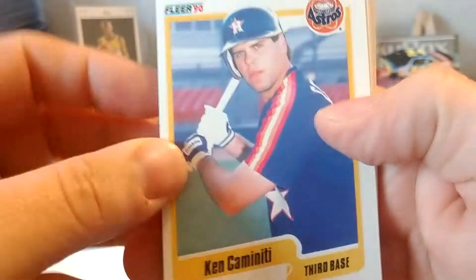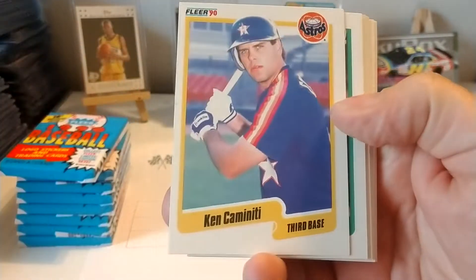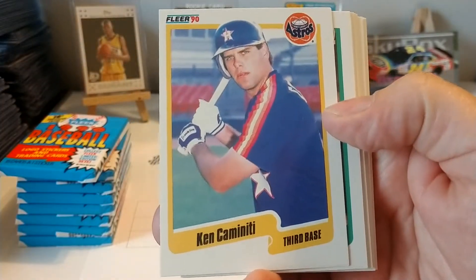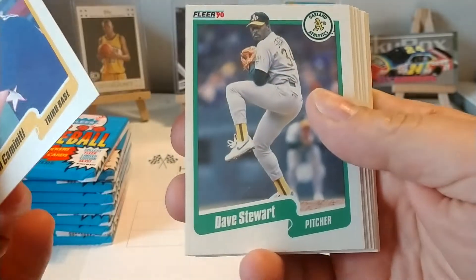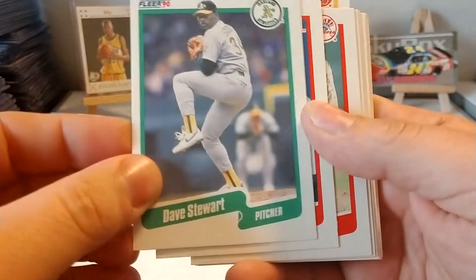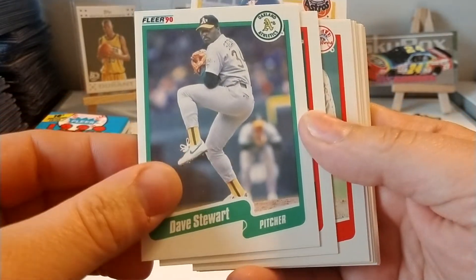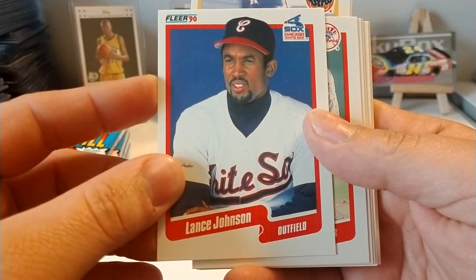I know you can pull a Sammy Sosa rookie out of this. I think there's a couple others we're looking for — maybe Larry Walker. I know the Frank Thomas is in the update set of Fleer 1990. I always like the fact that all the players' names were in the team colors. I thought that was the Sosa right off the bat, but it wasn't.